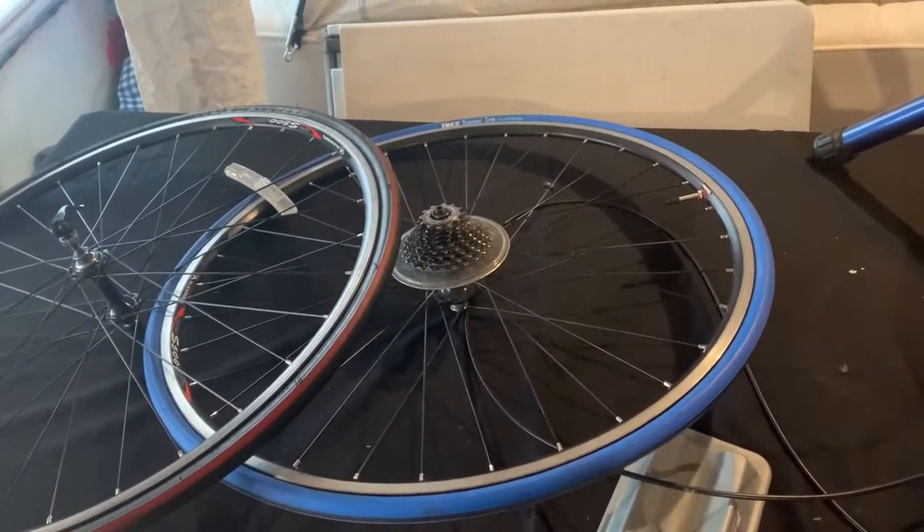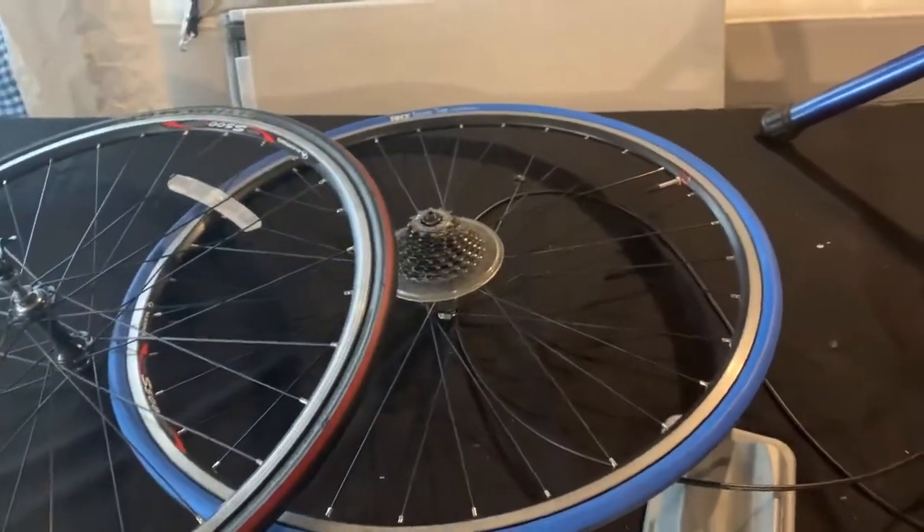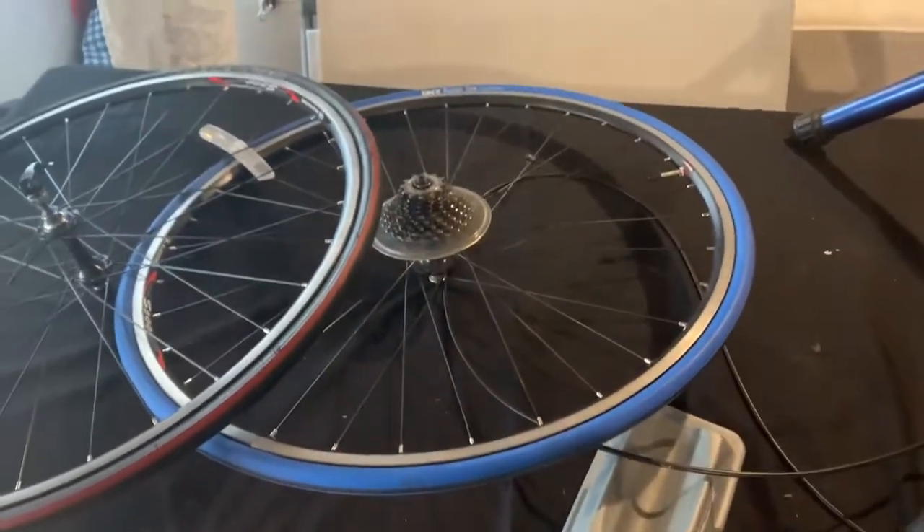Maybe have a beer or something, listen to some music while you're trying to put this stupid tire on your rim.